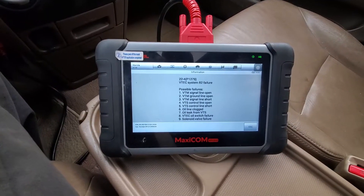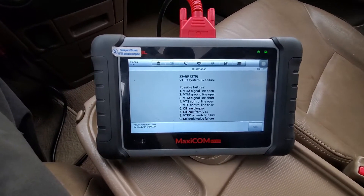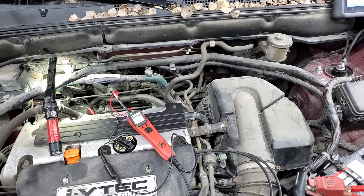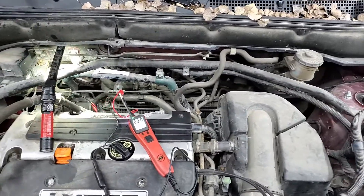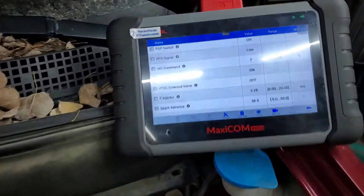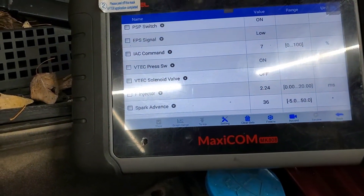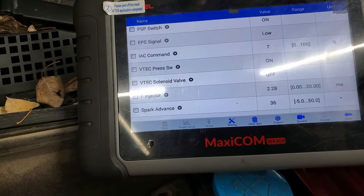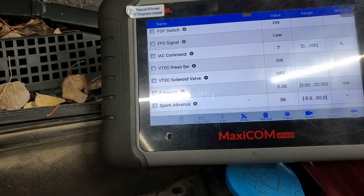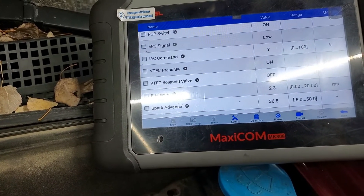This is what the scan tool recommends checking. I've got the vehicle at 2,500 RPM, and I'm testing the VTEC solenoid with my power probe — this is what the scan tool is showing. I'll switch it on — power on now, watch. Nothing, nothing's happening.